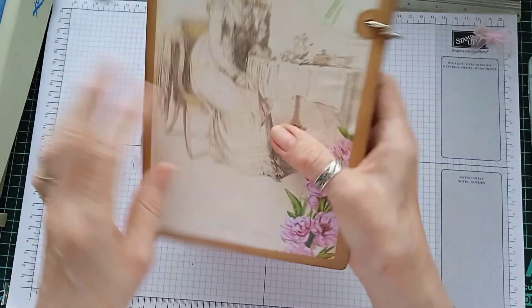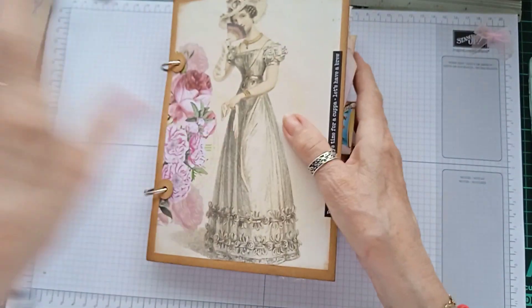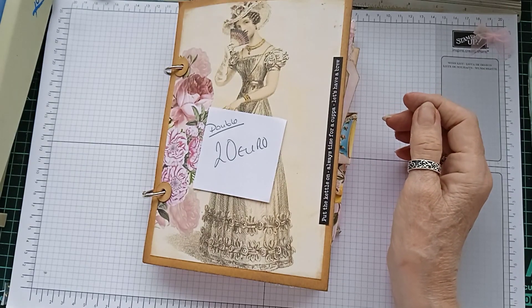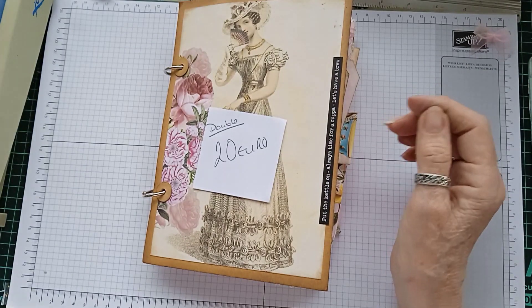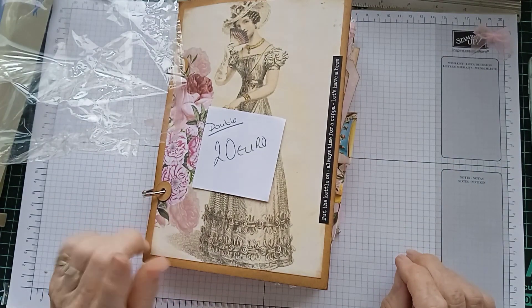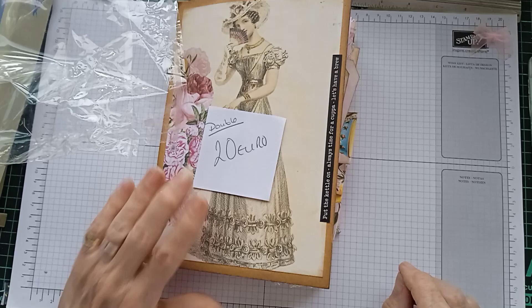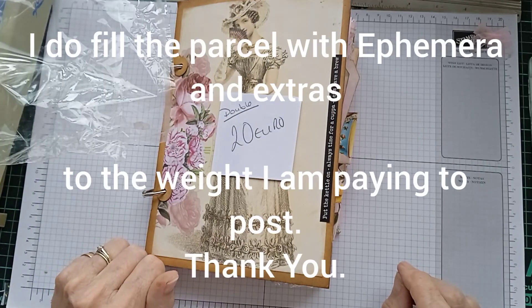So like I say, 20 euros minimum. If you would like to purchase this, just give me a comment or email me and I will get straight back to you. I will put it on my Facebook page as well at Wendy's Crafty Crafts, so you could always comment there or private message me.